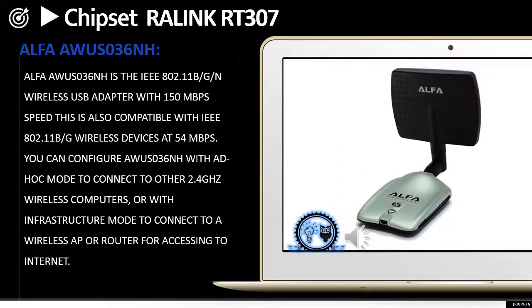The Alfa AWUS036NHA is an 802.11b/g wireless USB adapter with 150 Mbps speed, also compatible with 802.11b/g wireless devices at 54 Mbps. You can configure it in ad-hoc mode to connect to other 2.4GHz wireless computers, or in infrastructure mode to connect to a wireless access point or router for internet access.